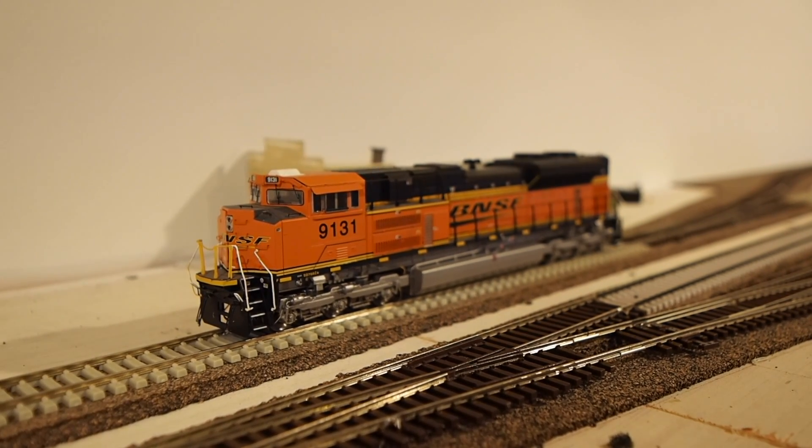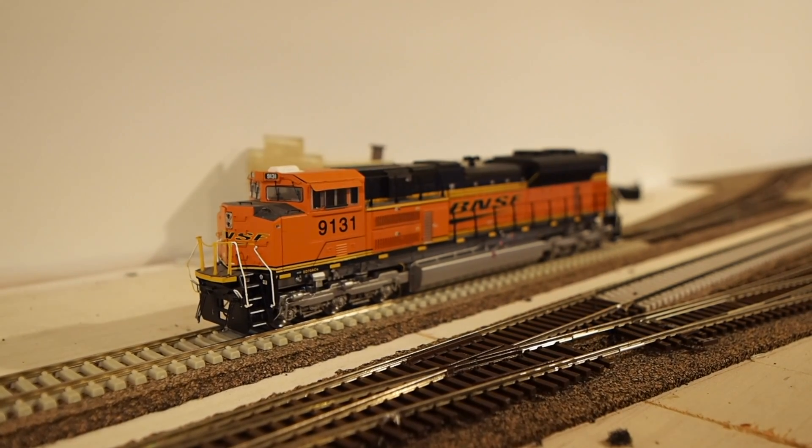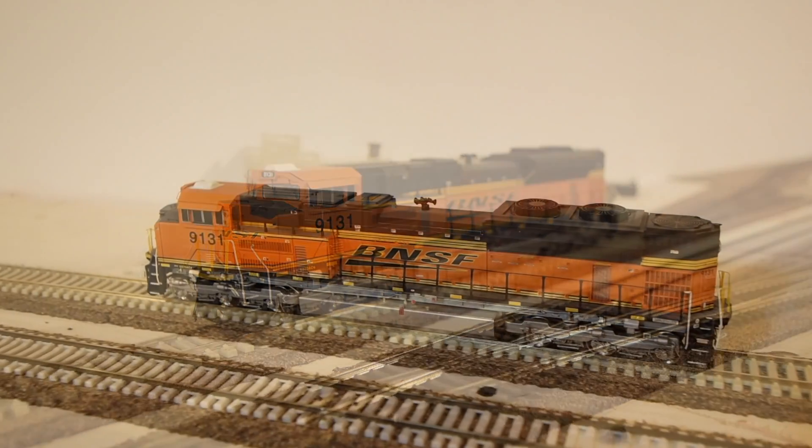I'm going to run this locomotive forward just to demonstrate how poorly it runs right now, and then we'll open this up and I'll show you what I have done to remedy this problem.